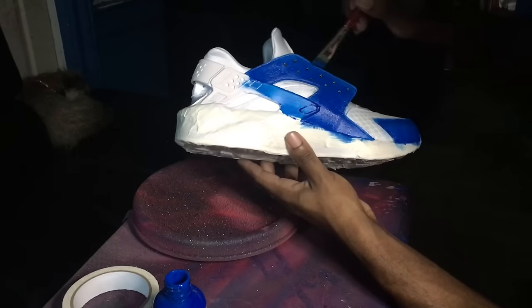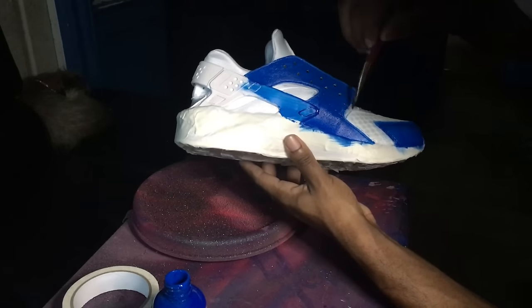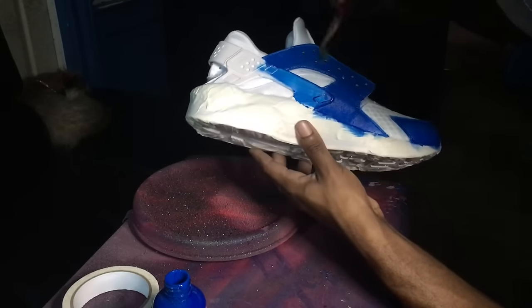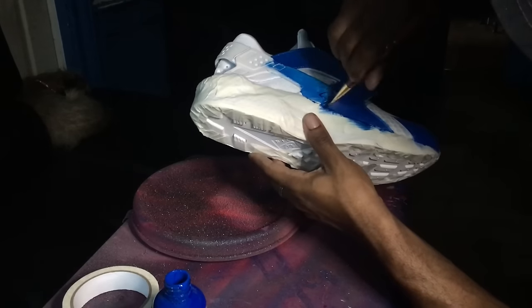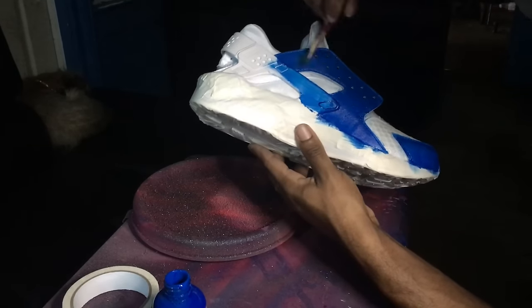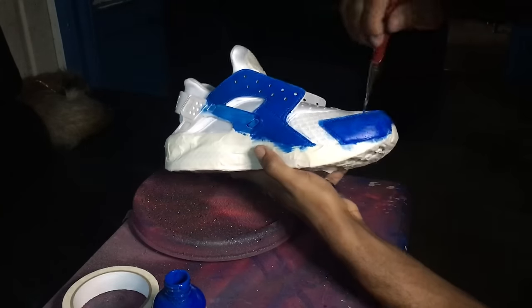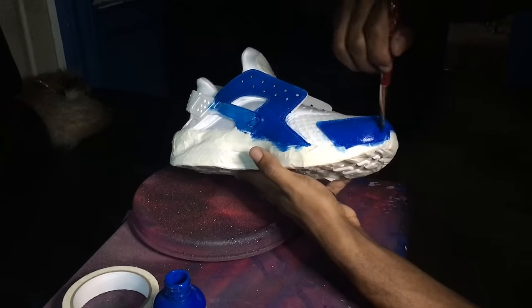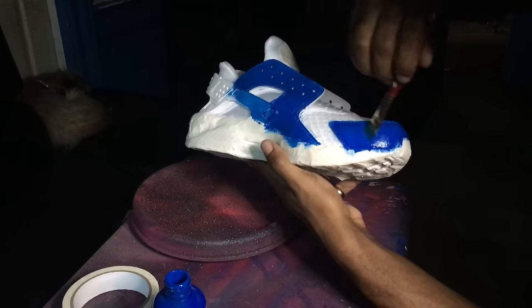Once you finish, you're gonna apply a finisher. For this shoe you're gonna apply Angelus acrylic finisher because it does well on shoes like this. For Air Forces, Krylon is a good option for a factory matte finish and keeping it from being too glossy.